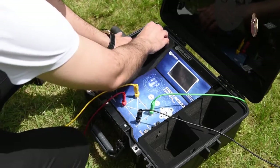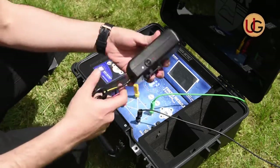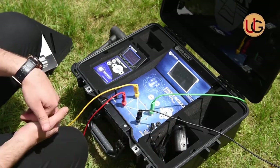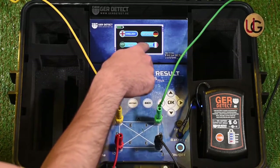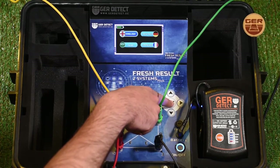We connect the battery to the device and switch it on using the on/off button. After the device is turned on, a language list will appear, from which you will select your preferred language, and then press OK.